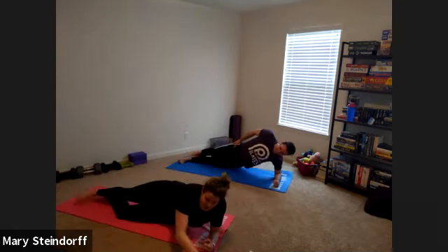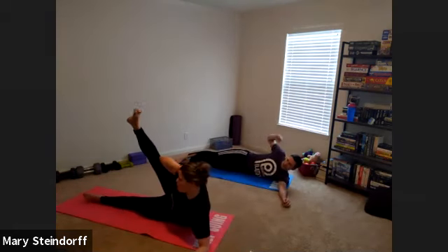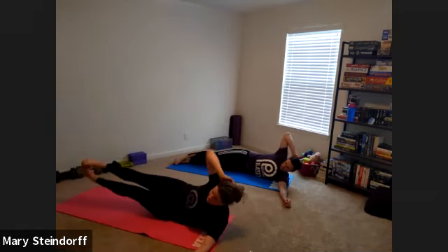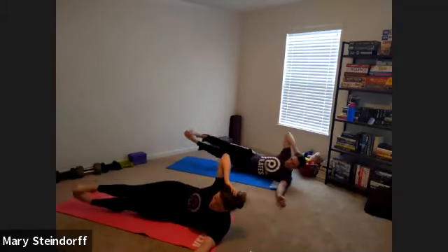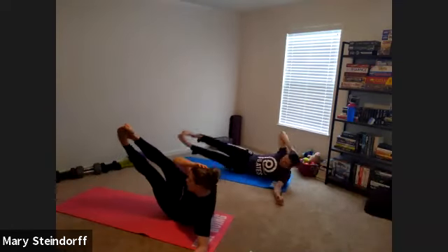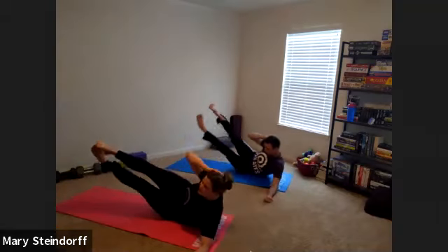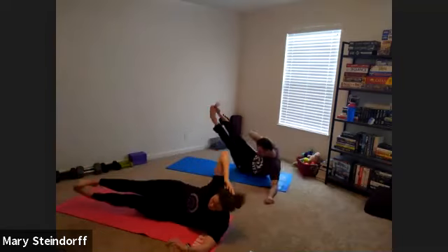Drop that hip down — you're going to have your left arm out straight. On this you have the option: you can go one leg up and down, or if you can, go both. Make sure you use your left arm on the ground to help you lift up. If your hip hurts, you can roll up your mat or go back to that glute option.